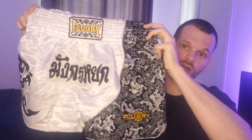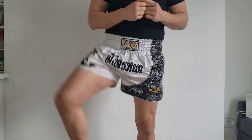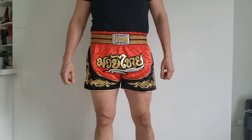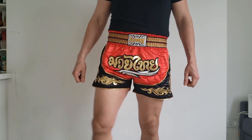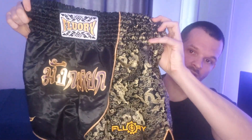A couple of weeks ago I ordered off of Amazon three pairs of shorts from a brand named Fluori. I ordered some black and white shorts which I think look absolutely amazing. Then I also ordered a pair of red shorts — I absolutely love the color combination. And I also ordered some black Muay Thai shorts, which are the same as the white pair but black and gold rather than black and white. They look really, really nice.